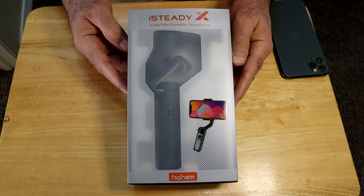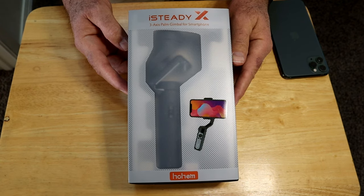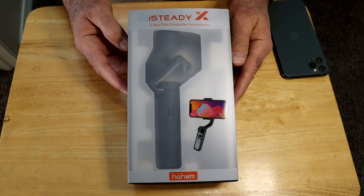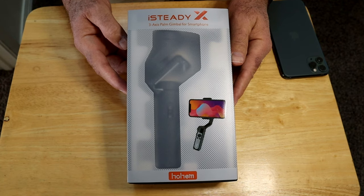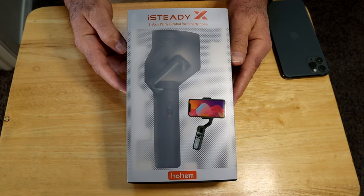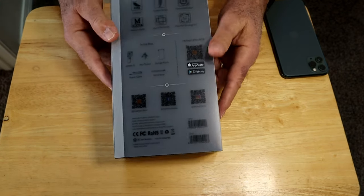Okay, this is the Hohem iSteady X and this is the packaging it comes in. I took the cellophane off because I did take it out just to charge it. I haven't messed with it at all or taken anything else out of the box, so we'll do that together. It's all charged up so we can use it, and it is a three-axis gimbal — it says so right there on the front.